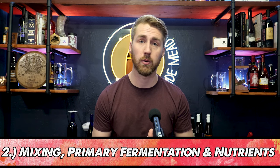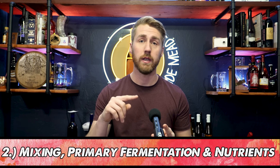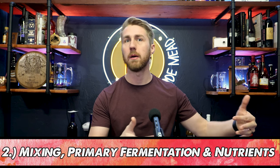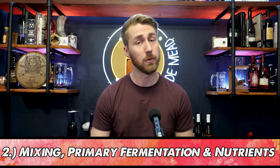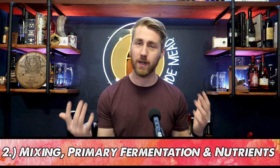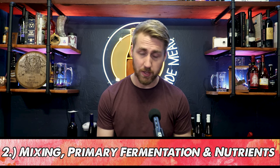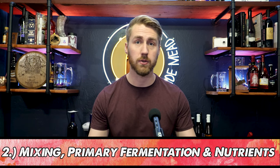Step two: we're going to take those ingredients and start mixing them together. We'll use an example brew of a blueberry mead. We've gathered our honey, our water, our yeast, our blueberries, and we're ready to start. We mix all of those things together into a bucket as our vessel. The act of fermentation is yeast consuming sugar found in these recipes.